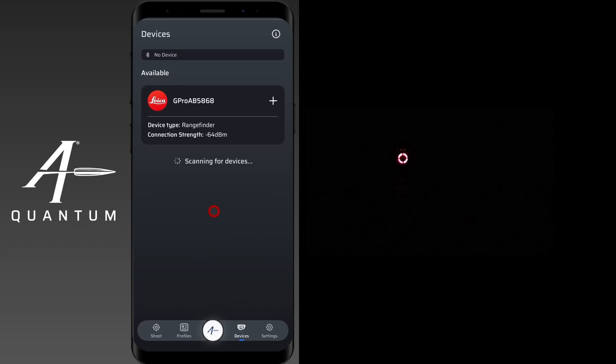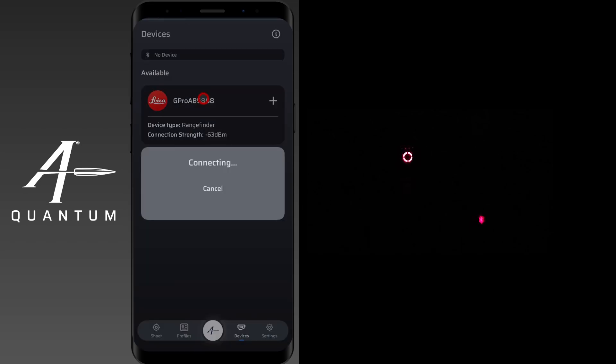On the AB Quantum app, from the devices page accessible from the navigation bar, you'll see your device listed. Double-check that the serial number matches the device you want to pair, just in case you see multiple devices, and go ahead and tap on it.